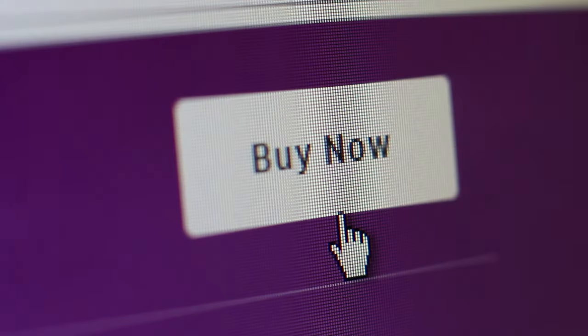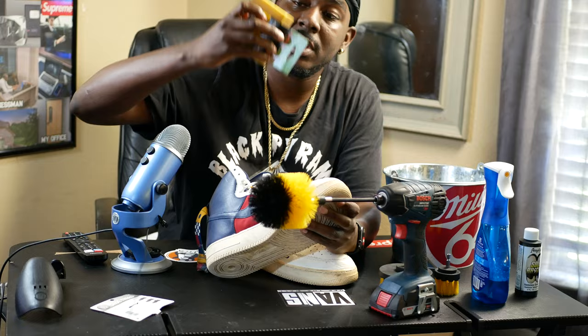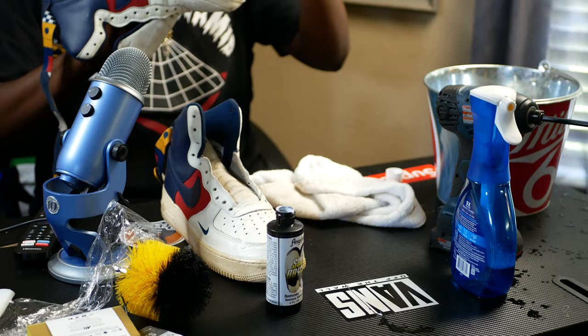Here's the whole idea: we're gonna buy you shoes which we call beaters, restore them which upgrades the condition, and then sell them for a profit. We're also gonna make money simply restoring sneakers. First, I want to talk about how much it's gonna cost you as well as some of the things you're gonna need — trust me, these items will be lifesavers.